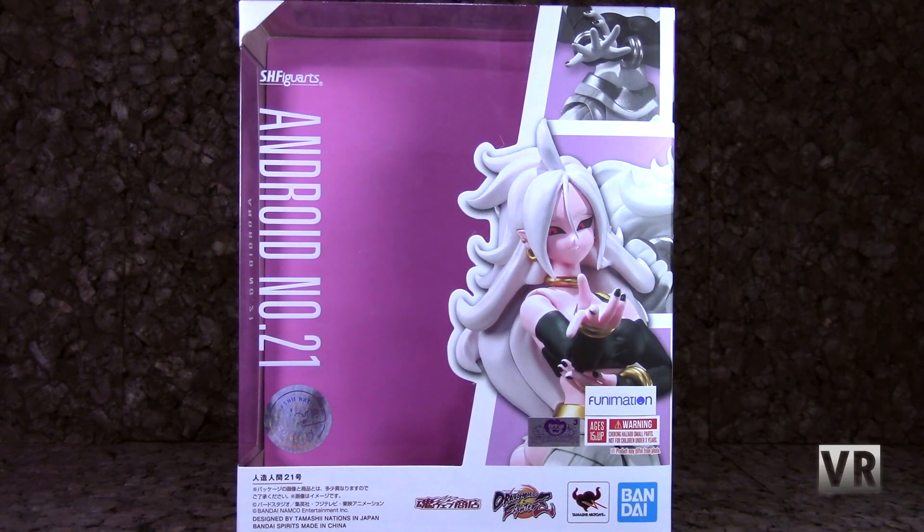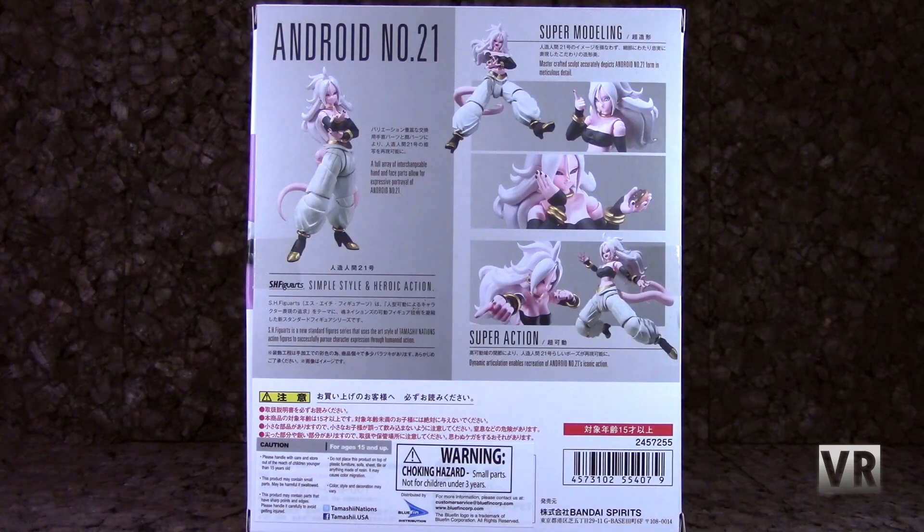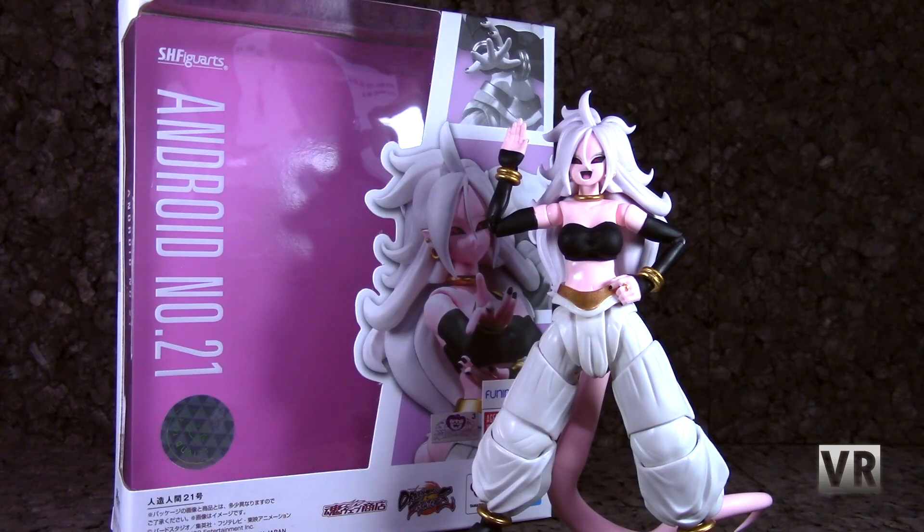Packaging-wise, you get your standard SH Figuarts packaging — SH Figuarts, Android Number 21, big window, picture of the figure, all your Bandai and Tamashii Nations logos and stuff. On the back, you get some pictures and poses for the figure, and all of your standard warning label garbage. As always, these are good for in- or out-of-package display, and that about wraps it up for 21.